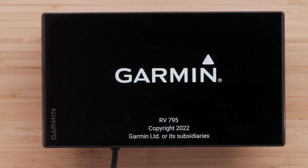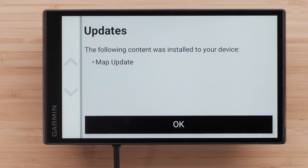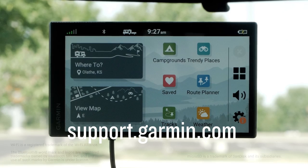Your RV795 Navigator is now ready to use. And that's it — thanks for watching. For more help, please visit support.garmin.com.